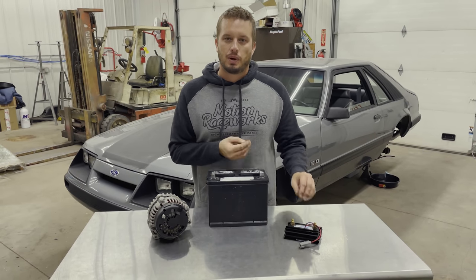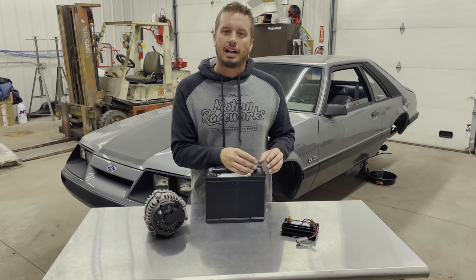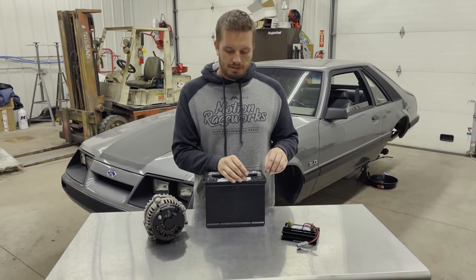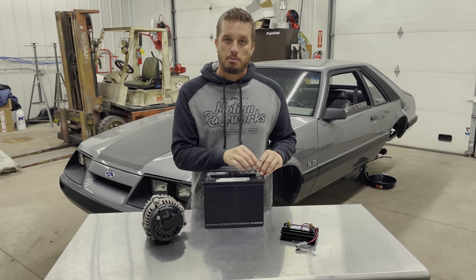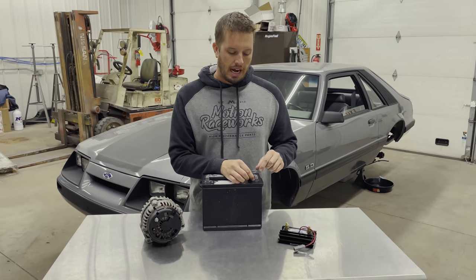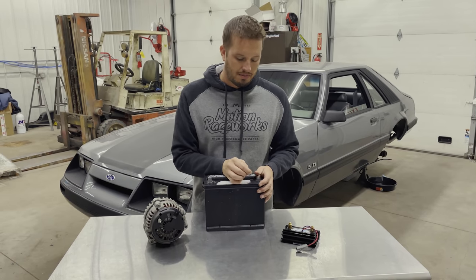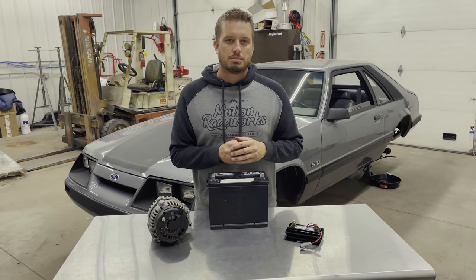Having your alternator go directly from this lug into your power lug is fine; however, everything else — the power for the rest of your car — needs to come directly off the switch. The correct way to wire in a kill switch is to take everything that powers the entire rest of the car off the power lug on your battery, have your alternator charge wire come directly to your battery, and then have your power cable go from your battery to your kill switch as the only other power wire off the battery.